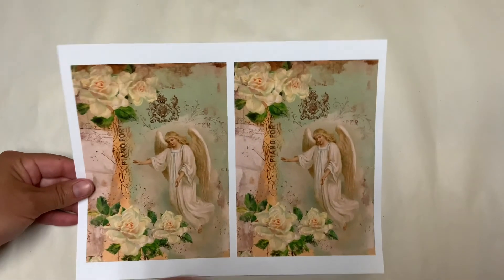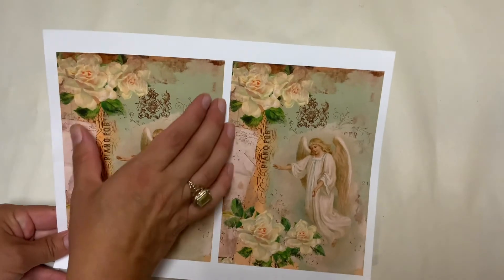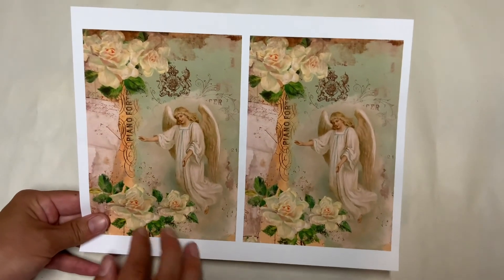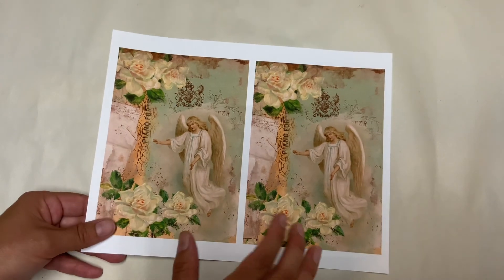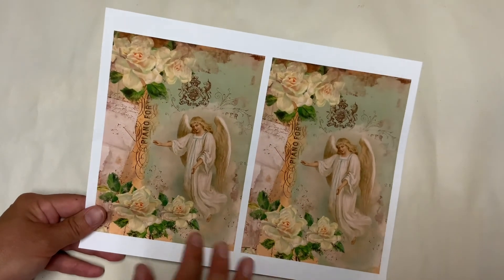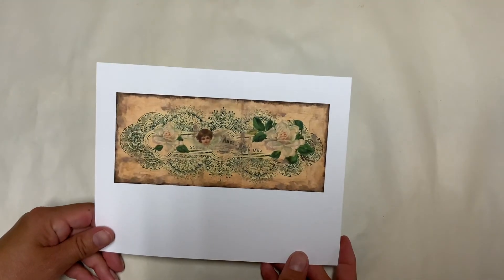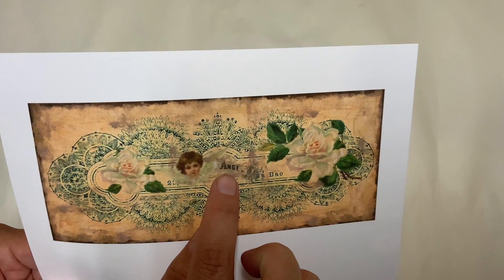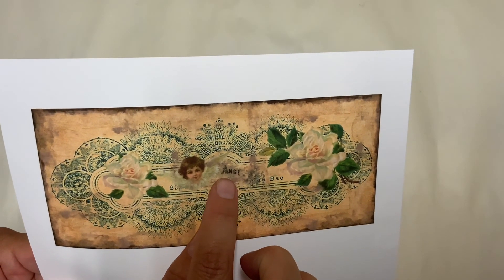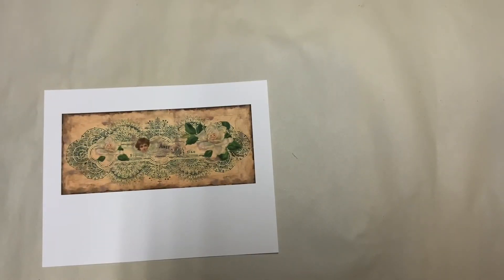You have the five by seven format that I printed twice on a page, so you can use it when you don't want to print the whole page. And you have a big bookmark with 'ange', which means angel in French. So this is the kit.